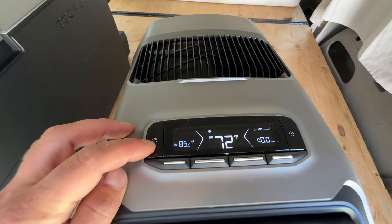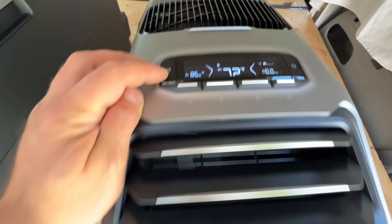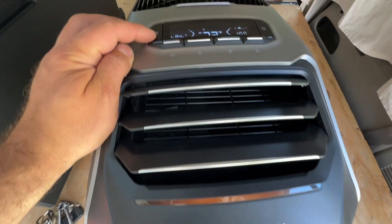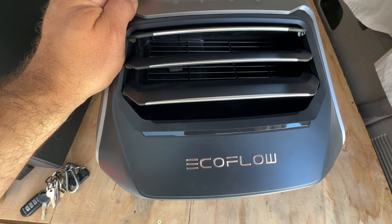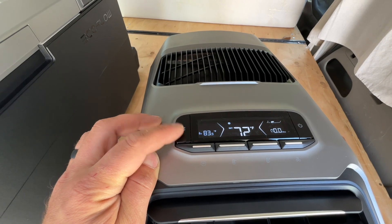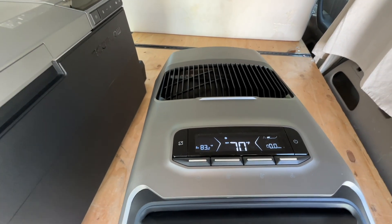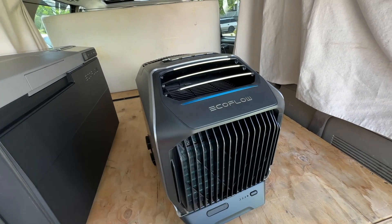We use this control to cycle through the modes — fan cooling is indicated by a blue light, heating shows an orange light, and fan-only gives a purplish light. We're going to set this to cooling and drop it down to 70 degrees. It's 83 degrees outside, and we'll check our decibel meter to see just how quiet this unit is.